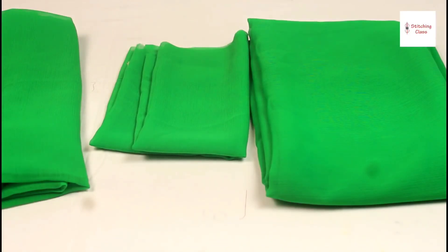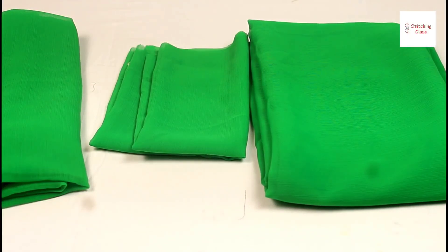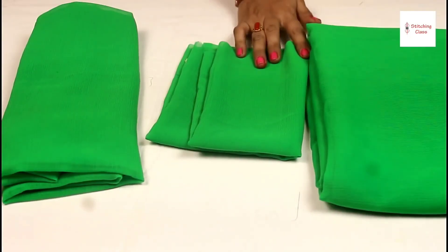Friends, I will tell you how to reuse the whole saree. You will have a lot of old sarees. How do you know how to use the new look? Let's start this.